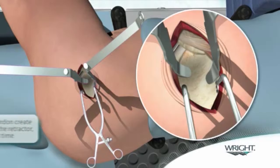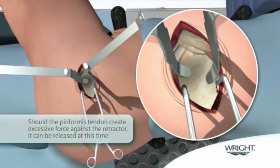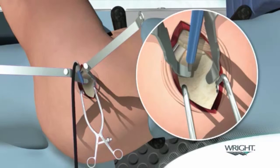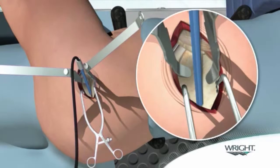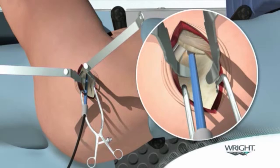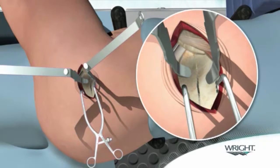Should the piriformis tendon create excessive force against the retractor, it is then released at this time under direct visualization. A cob elevator is used to move the gluteus minimus anteriorly and expose the capsule. The capsule is then incised in line with the main incision using electrocautery. Electrocautery with a long tip should be used to incise in the trochanteric fossa to prevent bleeding around the base of the femoral neck. The capsulotomy is extended from the saddle of the femoral neck to one centimeter proximally over the acetabulum.